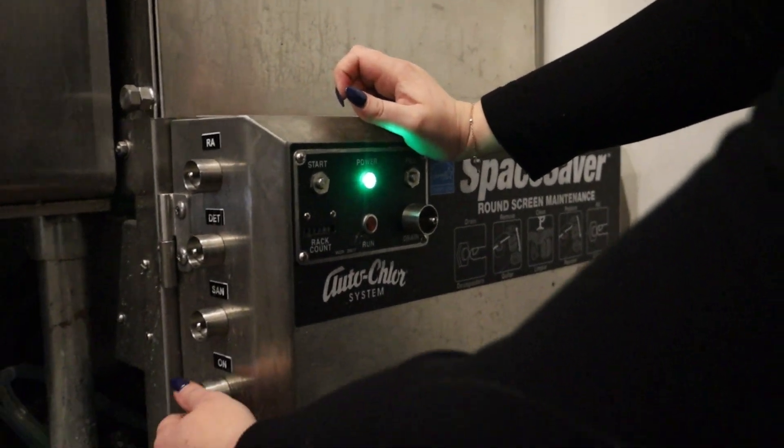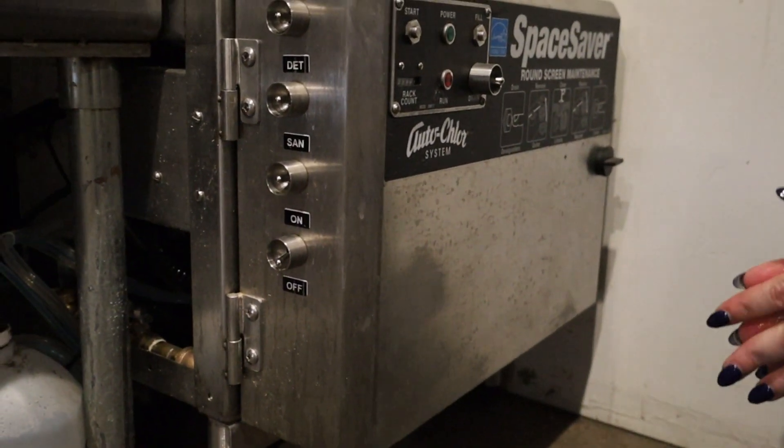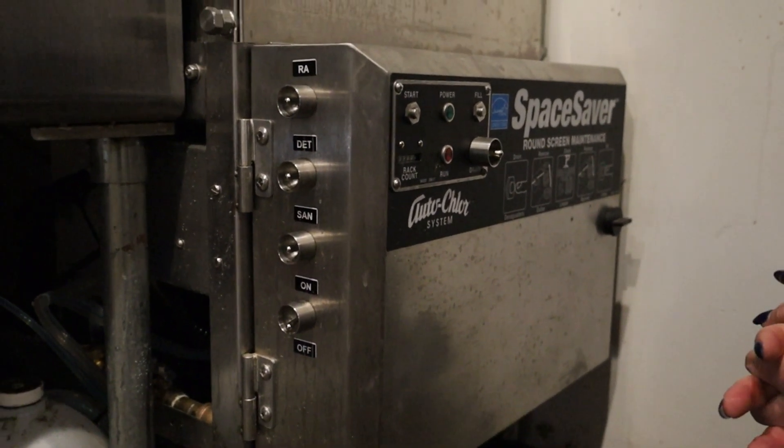We're going to flip this to the off position at the end of the day and it's all ready to be closed up. We'll see you next time. Bye.